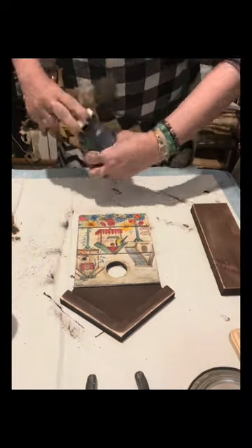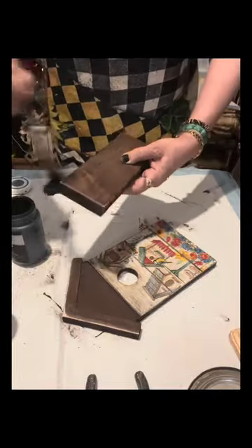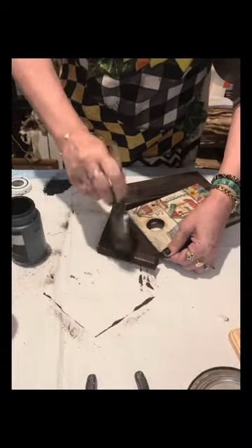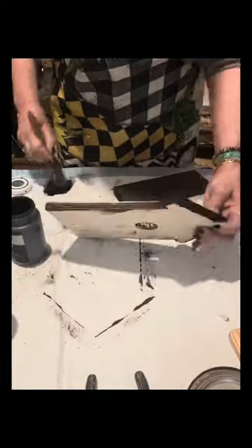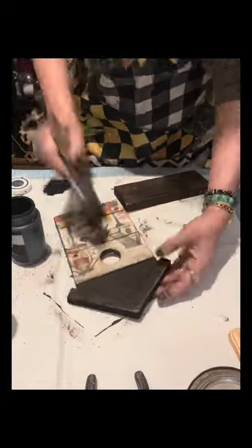Once I'm happy with how it turned out, I will use a cheap brush to just lightly brush Waverly ink onto this piece, and also the top which serves as the roof of the birdhouse. I just lightly brush it with the Waverly ink. If you're going to make a craft like this, you can use black chalk paint or any paint of your choice.